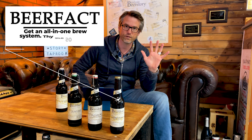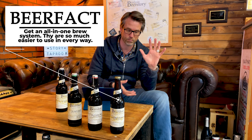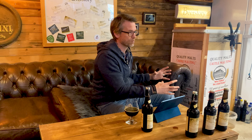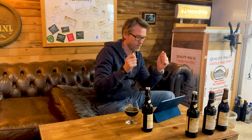Number five: get an all-in-one brew system — some kind of brew-in-a-bag, all-in-one system. It's just way easier. You have one system, you have super tight temperature control. It's way easier than using gas or just a stove. Get an all-grain, all-in-one brew system.